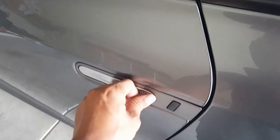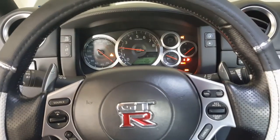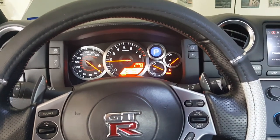Alright, let's start it up. It's definitely a good sign when you're able to open the door. Put on the brake, press the start button — and voila! And that my friends is how you change the battery of a GT-R.